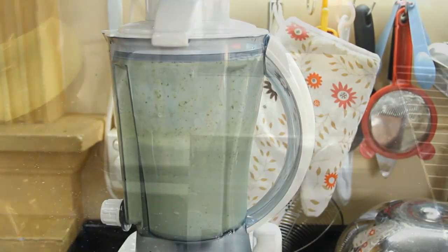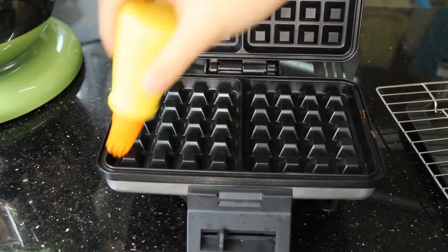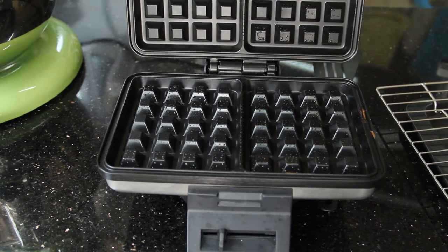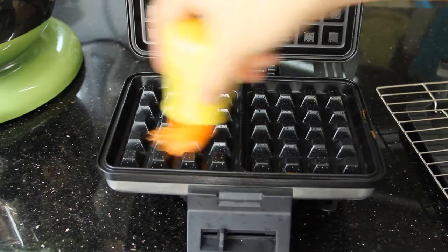Let it sit for about 10 minutes to thicken while you preheat your waffle maker. You may want to grease your waffle maker depending on your manufacturer's instructions — for me, I usually grease it the first time I make waffles.